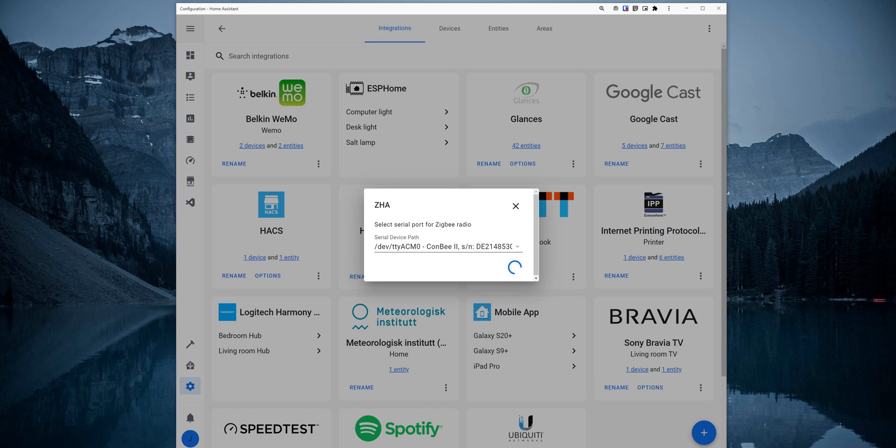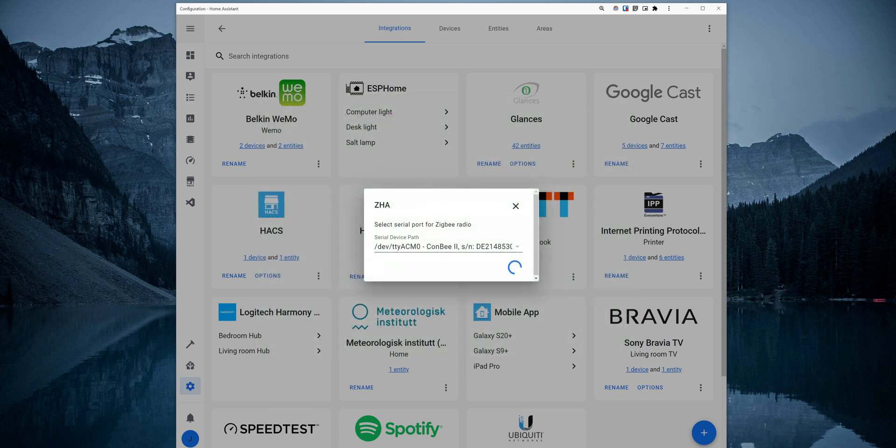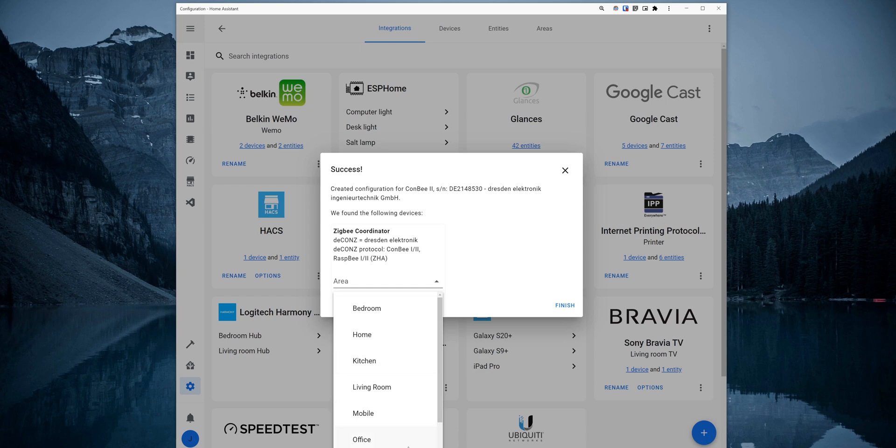Click on Submit and the integration will then try to automatically identify the type of radio the gateway is using. If it's not detected, a pop-up will come up for you to select the radio type. For the Conbee 2, you would choose deCONZ. However, if you are installing another brand of Zigbee Gateway, you will need to select the specific radio for that device. When the Zigbee Gateway is successfully added, you can assign it to a specific area in your home and then click on Finish.